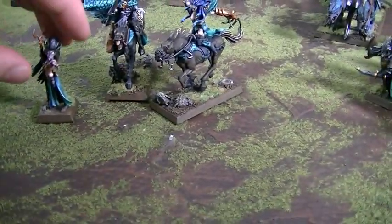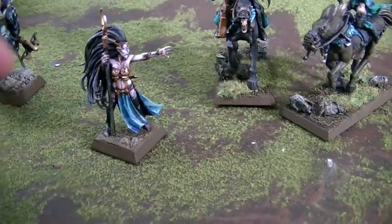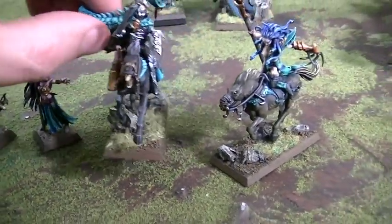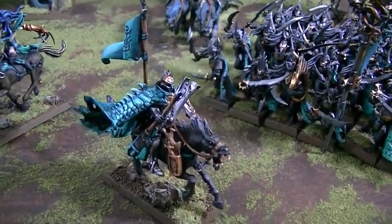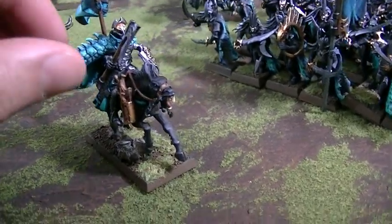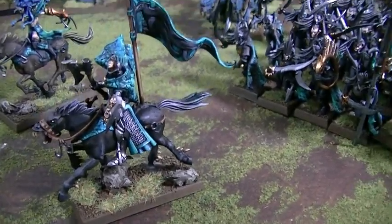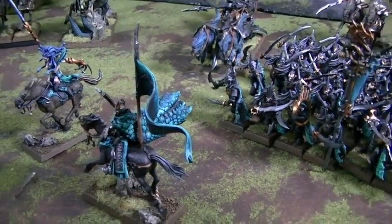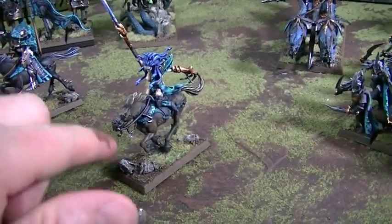And we have a Sorceress, which is a fantastic new kit by GW. She's got glowing eyes — it's dark magic. I'm pretty sure this is a conversion that we did from plastics, and I'm very proud of how that turned out. It's a really, really good-looking fig. The cloak going sideways here is really, really very handsome.